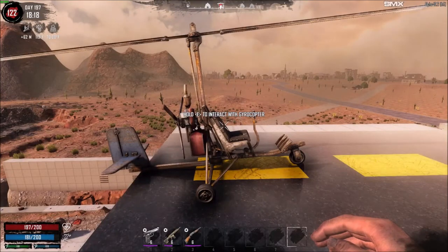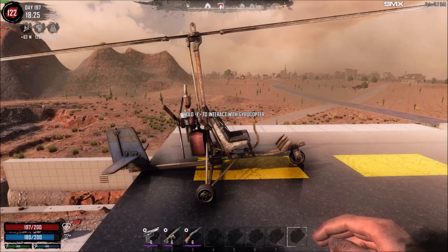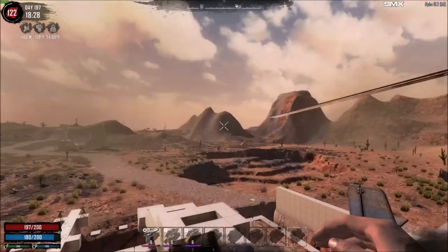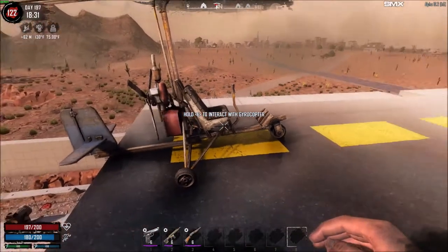The first thing to note is that this is a gyrocopter and not a helicopter. The big difference is that a gyrocopter can't hover. A helicopter can hover because it has a tail rotor that counteracts the momentum of the main rotor, but a gyrocopter doesn't have that. It requires forward momentum to maintain lift and not spaz out of control, which is why it has a rudder.